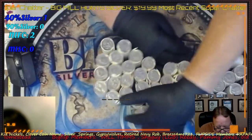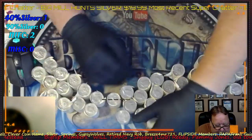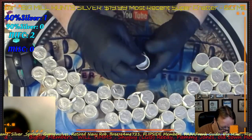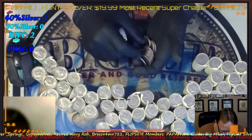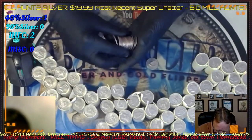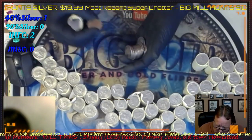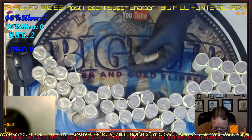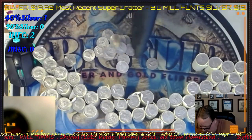All right, so that's everything — we're just going to make a big pile here right in the middle. Let me get to this broke roll. If I throw them off to the side, that means they're an NIFC or a 2000 and newer.